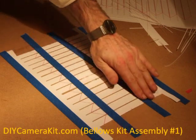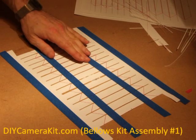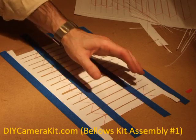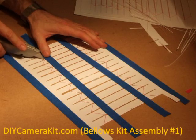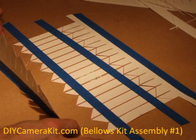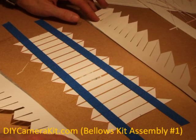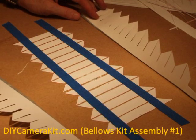Now that each individual stiffener is secured to the table and to each other, we can cut them out from the panel. After cutting all the edges, we simply remove the extra material and the panel is ready for assembly.